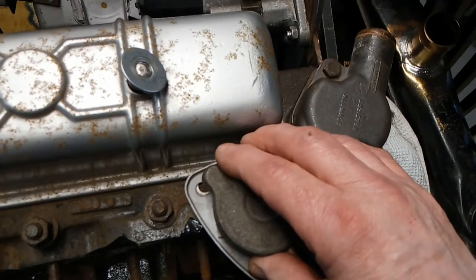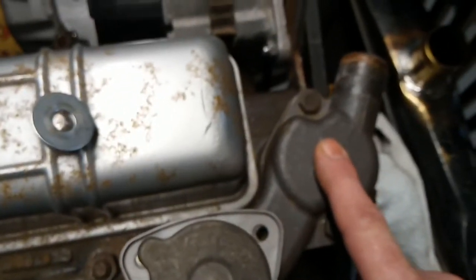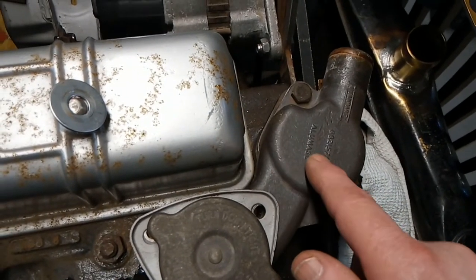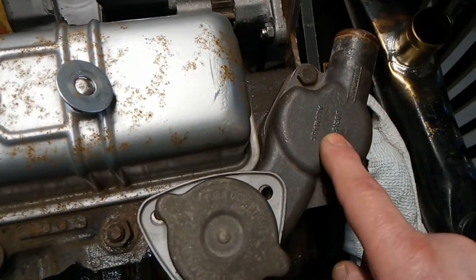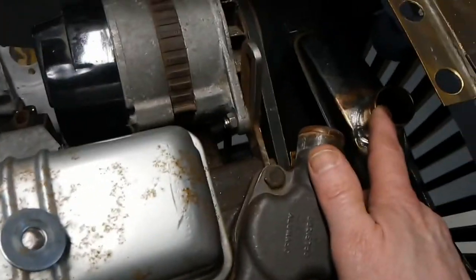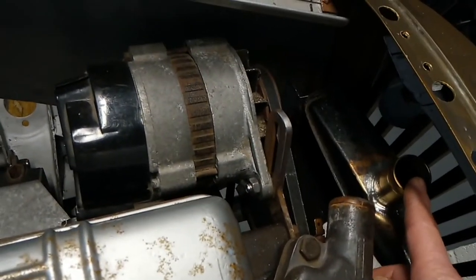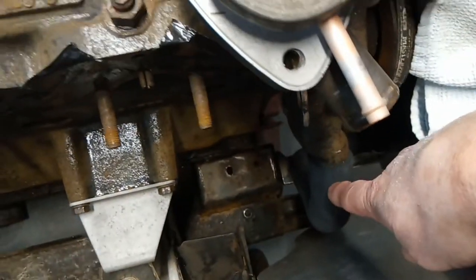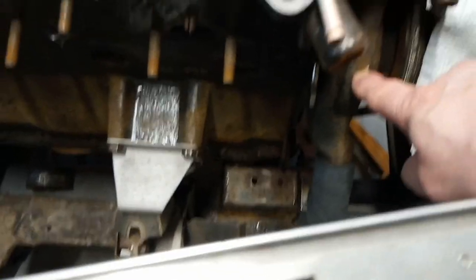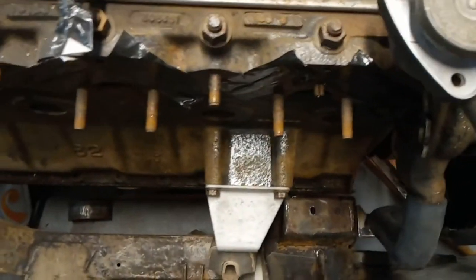Once the thermostat in here opens, that will let the hot water from inside the engine through. The thermostat gets to temperature, opens, and lets the hot water go through into the top of the radiator. It will then go through the radiator, down and out of the bottom hose, then up through the water pump — which I've just got my finger on — and that will push it back around the block.